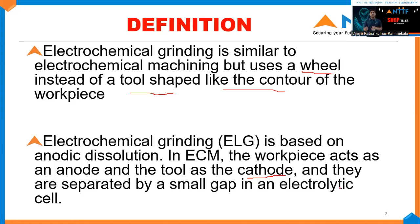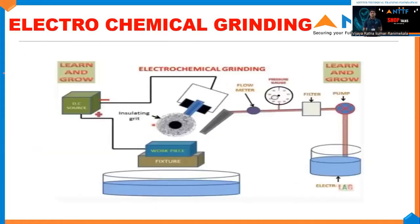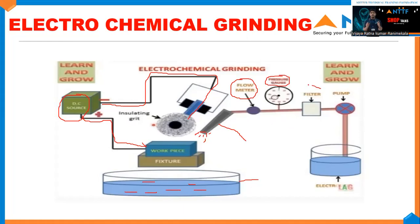This electrolytic cell has a gap distance of 0.025 mm. Let me explain this diagram. Here you can see a DC power supply where positive ions are connected to the workpiece. We can see a large tank which is used to store electrolytic fluids, and a nozzle which is used to deliver electrolytic fluids. Inside, we can see a flow meter used to control the flow of electrolytic fluids, a gauge used to control the pressure, a filter used to filter the abrasive particles, and a pump used to recirculate the electrolytic fluids in the tank.